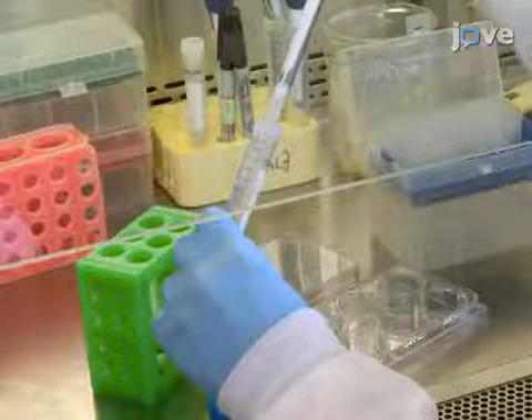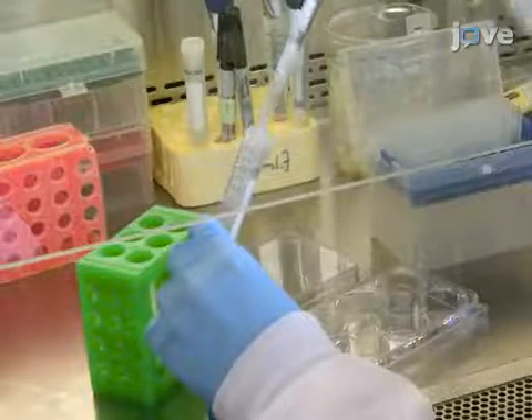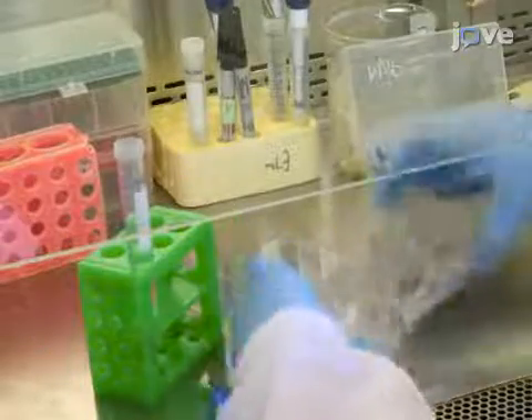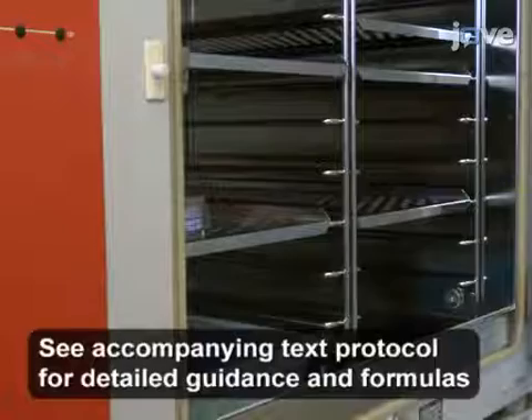On day zero, coat six-well tissue culture plates with 1.5 milliliters per well of anti-human CD3 and anti-human CD28 in PBS with calcium and magnesium for at least two hours at 37 degrees Celsius.